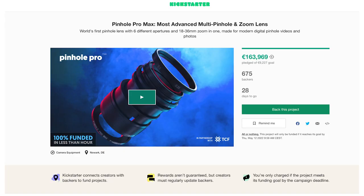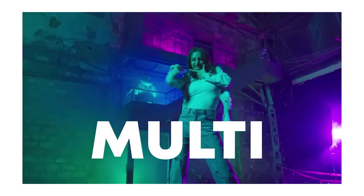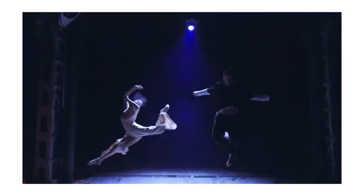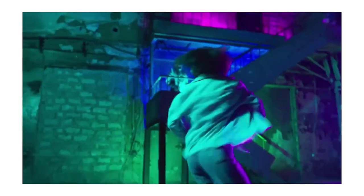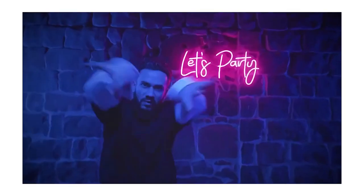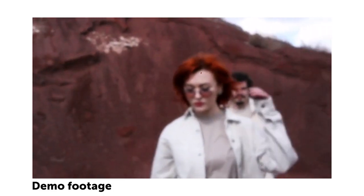The marketing team is trying very hard to sell it as a lens for hipsters and young creatives. According to the Kickstarter campaign, the lens recreates the look of old photos with your digital camera.